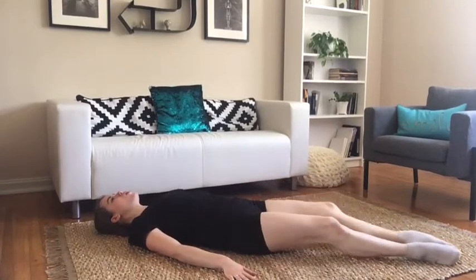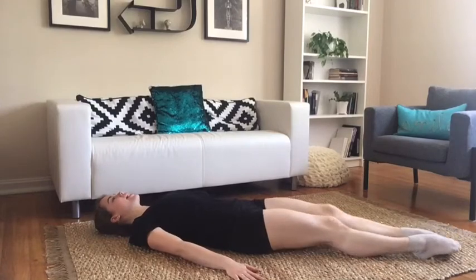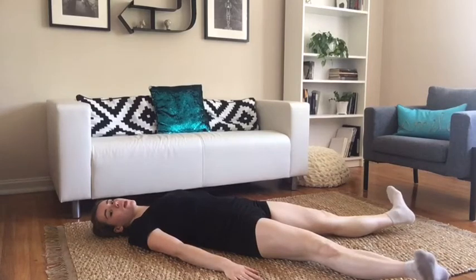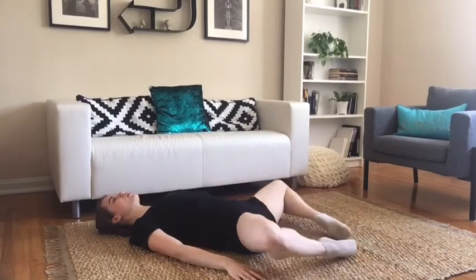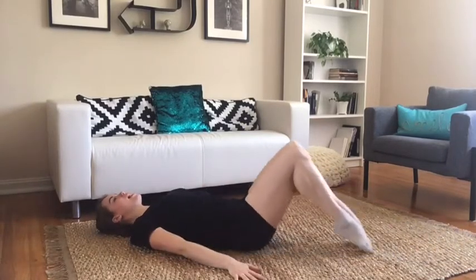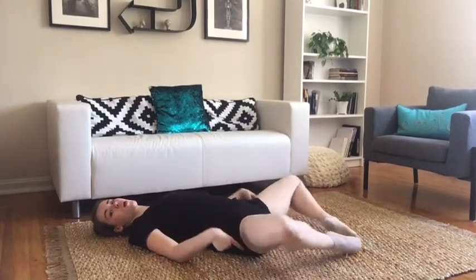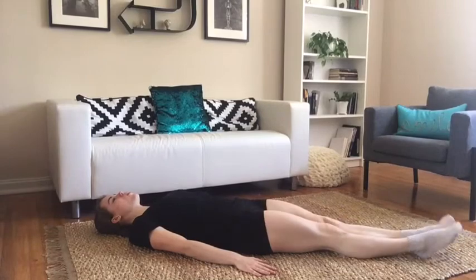Bring the legs down, then bring the legs up, turn it in, and down. Flex and point. Again — up and open the legs. Up, turn it in, and down. Flex and point. Up and open the legs, bring the legs down. All the way up, turn it in, and down. Flex and point. Really rotating those legs.